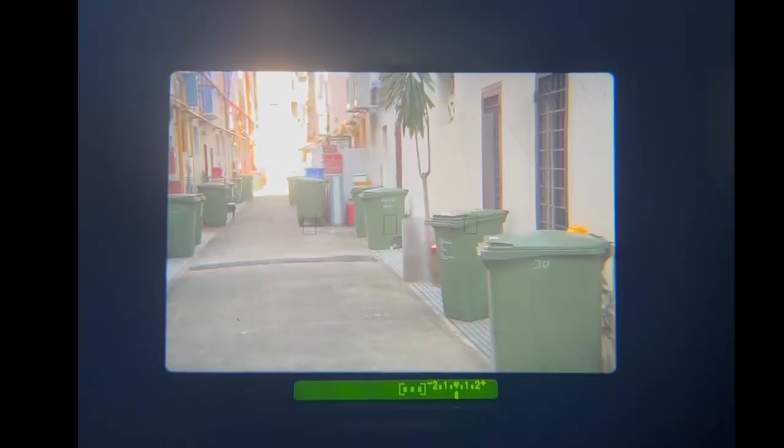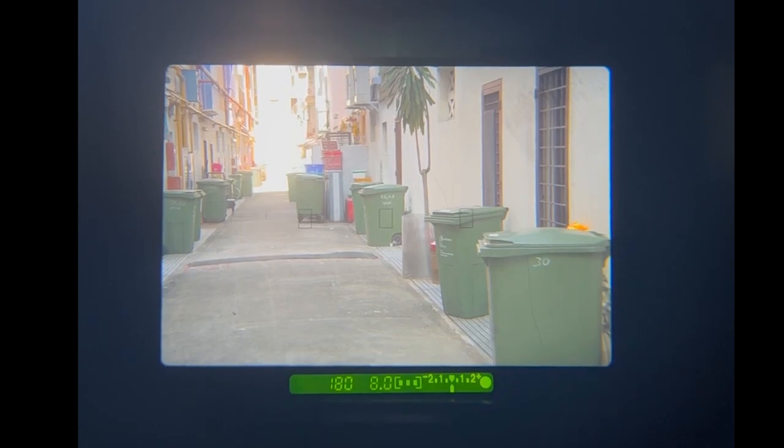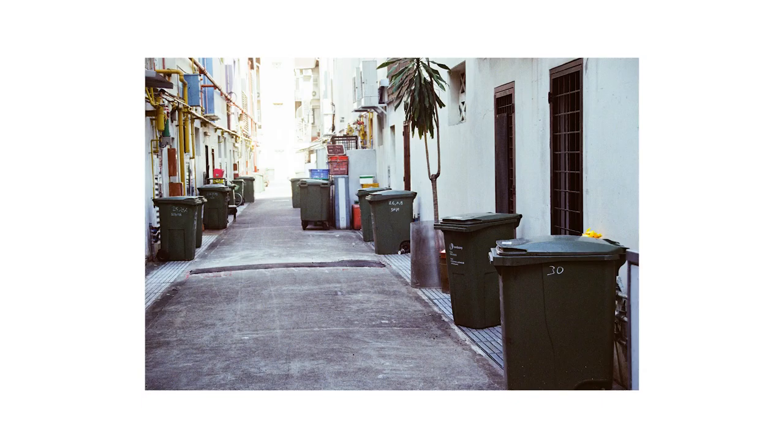Essentially in this mode, the camera uses all three autofocus points to determine which is the furthest and which is the closest subject in front of the camera. From these distances, the camera will calculate which aperture to use so that everything between the furthest and closest points will be captured in focus.